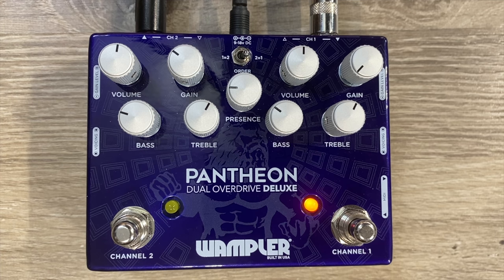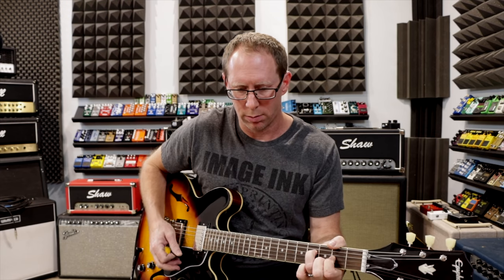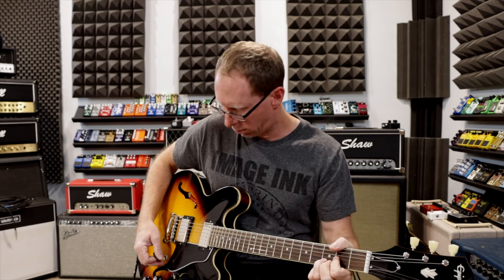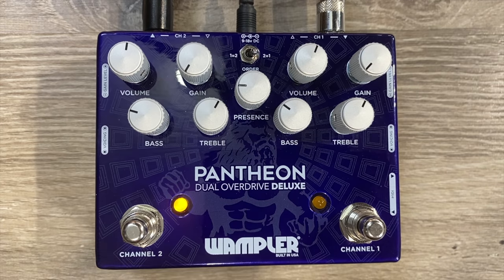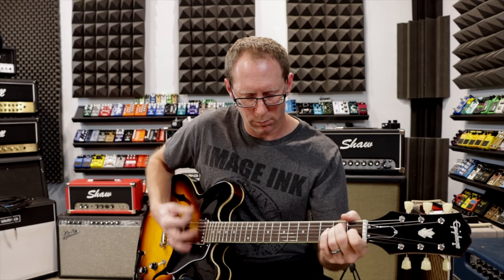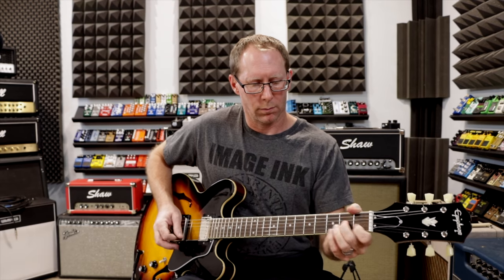This type of circuit is often really popular for a clean, barely light breakup sort of thing. It does that for sure, and it does it a little bit differently on both channels because of that. Let's start with channel one with the gain basically all the way down. Let's do the same thing on channel two. Not completely neutral — a little bit of flavor in both of those, and a little bit of different flavor as well. Let's add some gain and see what happens.